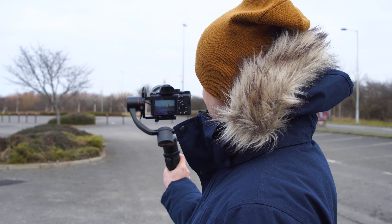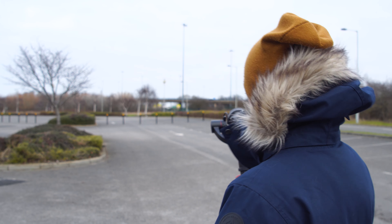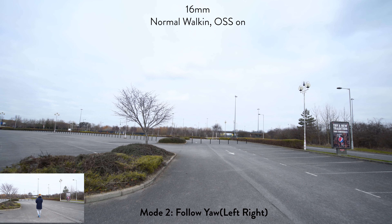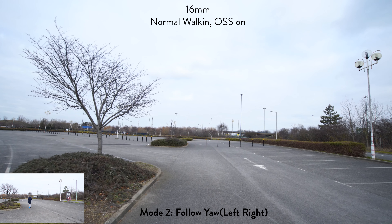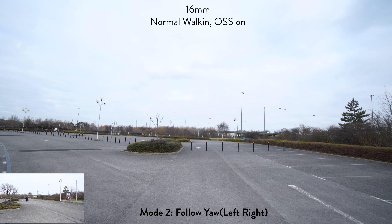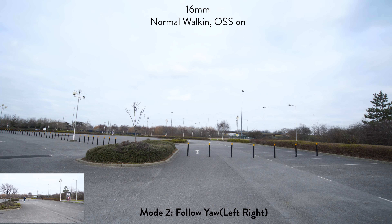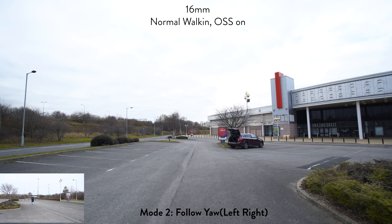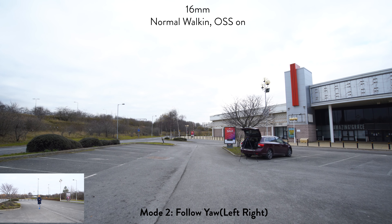The mode I'm using on these tests is the yaw axis follow mode, which is mode 2 — it follows my yaw but doesn't follow the pitch or tilt up and down. Trying to keep the camera pointed at the center. This is at 16 millimeters, a very wide angle to get the least amount of shake possible. I can see the gimbal is just struggling to keep it on the horizon, but now it's gone back to a bit better — actually now it's straight.